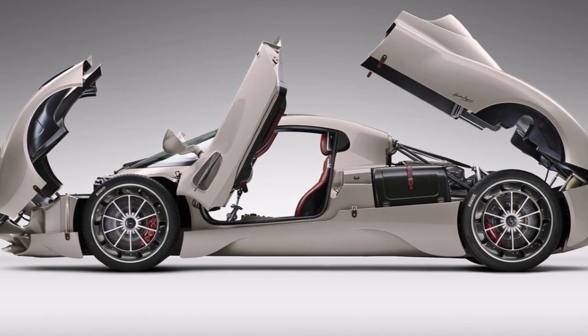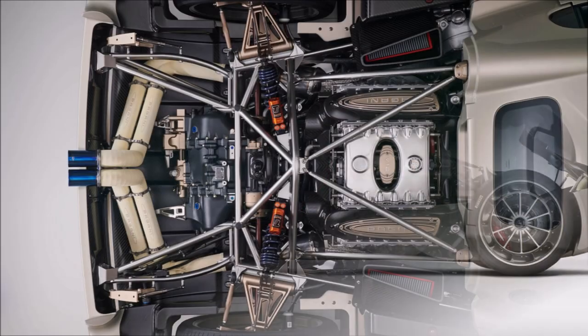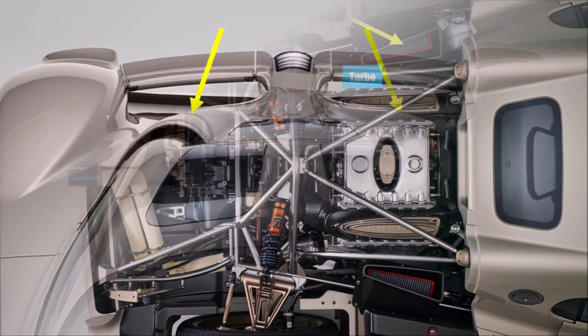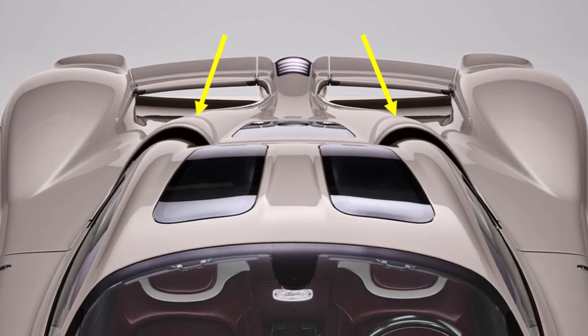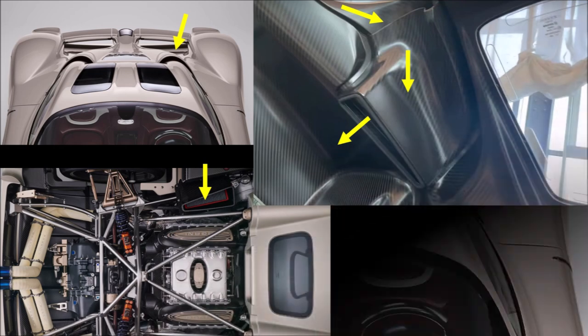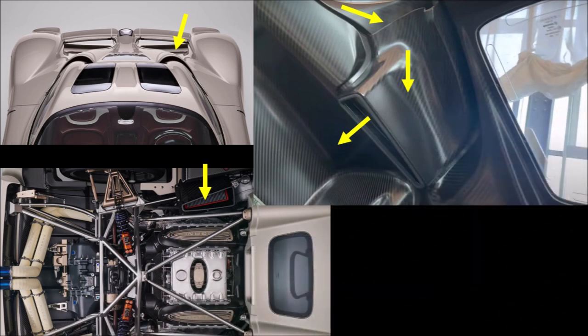Pagani claims to use four intercoolers for the engine, but the first question when you open the hood is: where are they? The Mercedes engine has the turbochargers sitting outside, so the exhaust system runs on the outside of the engine bay and underneath the suspension. That means the air intakes for the engine are also outside, and Pagani came up with a new design to have two very nicely integrated, almost hidden intakes. We can see the narrow intake that's mounted to the engine cover and then connects to the air filter box below.